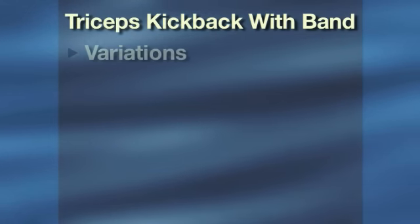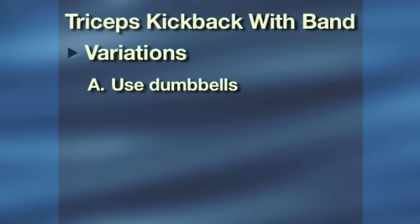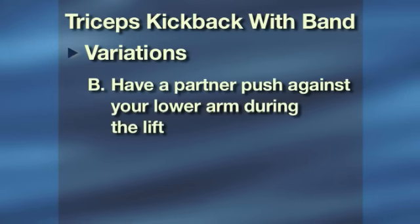Repeat with the left arm. Variations: A. Use dumbbells. B. Have a partner push against your lower arm during the lift.